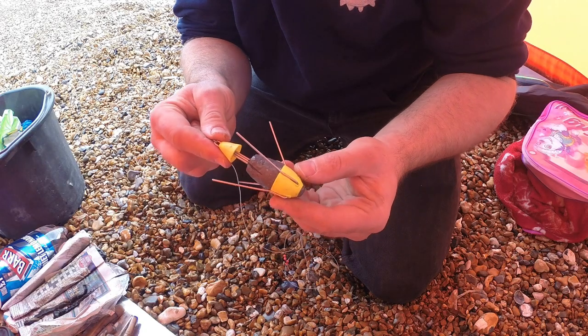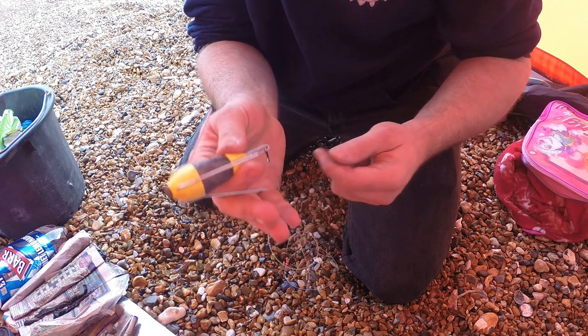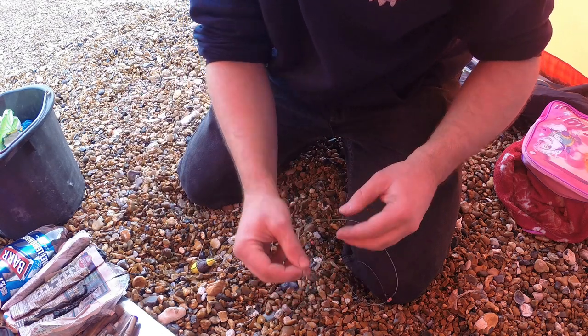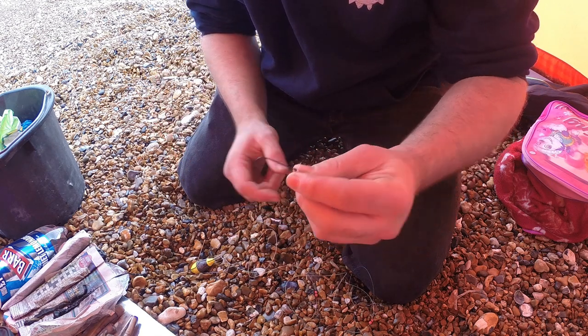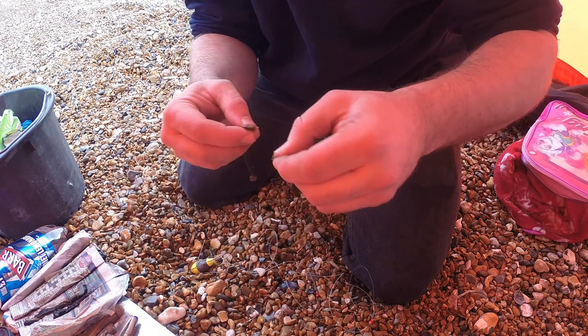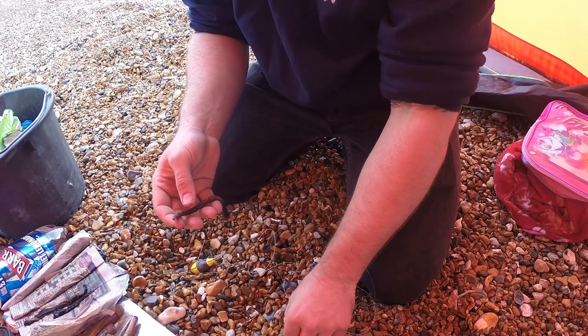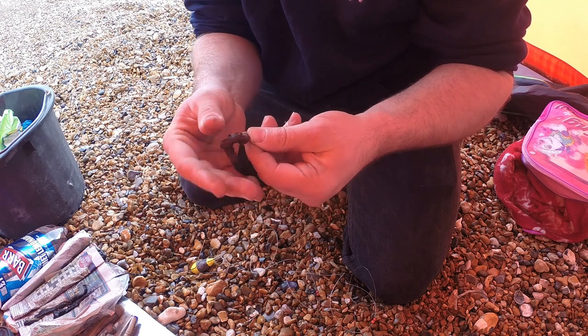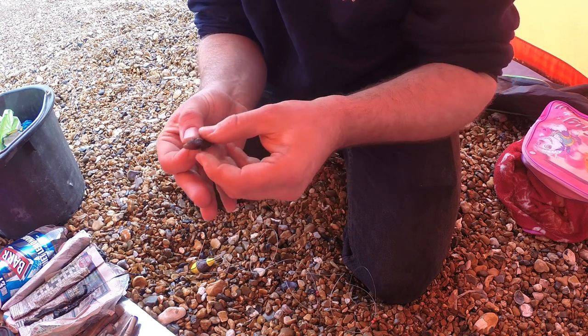We've got the yellow grip lead there — that's going to be our saviour today, hopefully to hold us in the tide. Small size two Camazan hooks, absolutely brilliant hooks. What I'm going to do is just take the lug, pinch the tail off, and go a whole lug on each hook, then throw that out at distance and see what we can get.